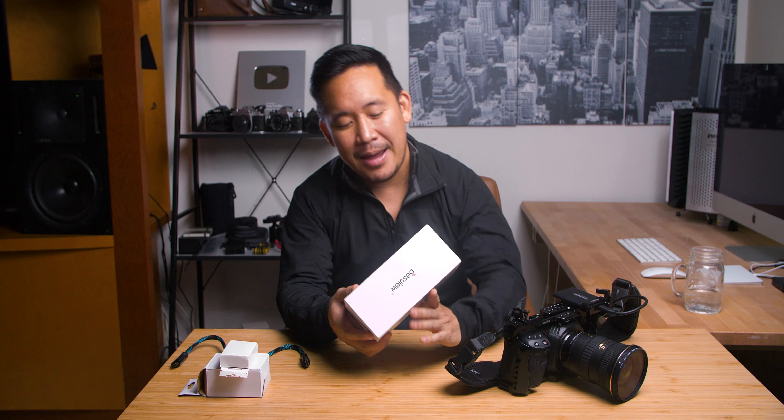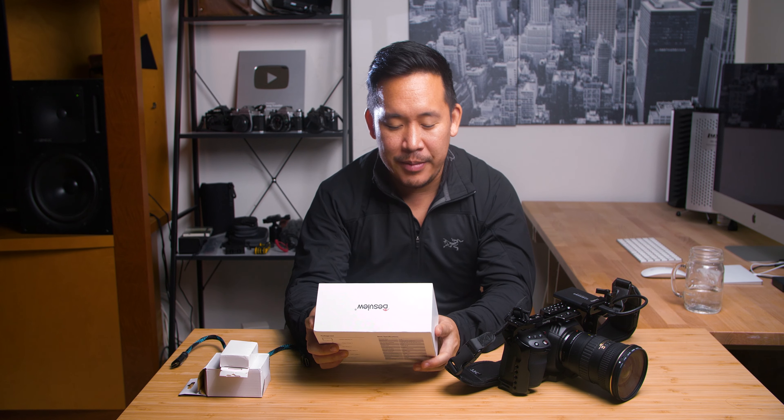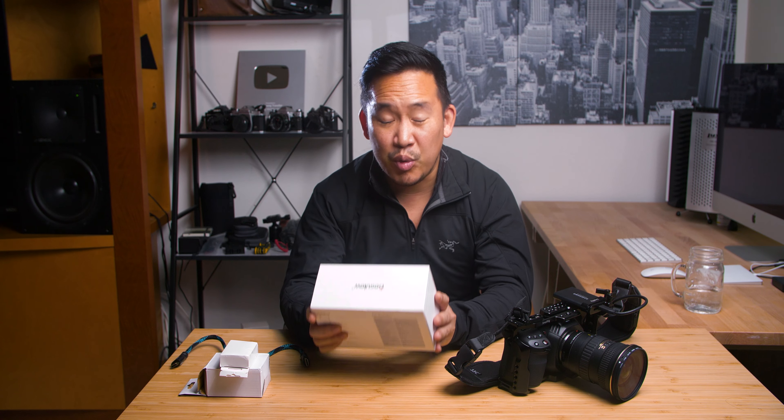Today we are doing a review of the Mavo P5 camera monitor. This was sent to me by Desview and it is a five and a half inch HD monitor that accepts a 4K input with a full HDMI cable. It is really cheap.